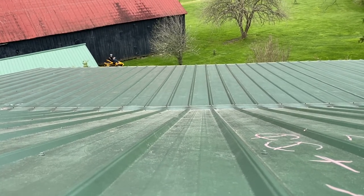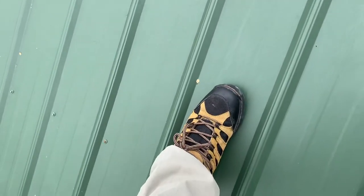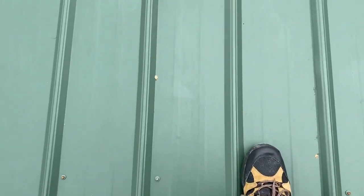You can actually slip and bust your ass and slide off. Kind of rule of thumb: if you don't have what I have — I've got magnetic cleats that allow me to stick — if you're walking on these, you can sometimes use the fasteners. Put your foot on that fastener; it'll give you a little bit more grip.